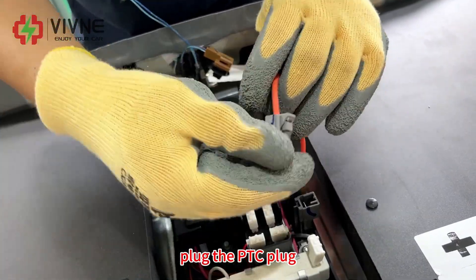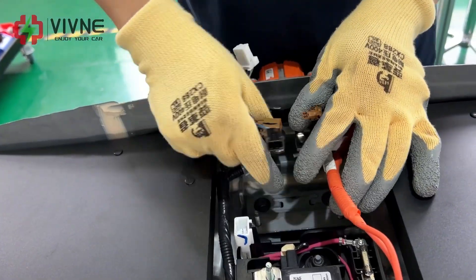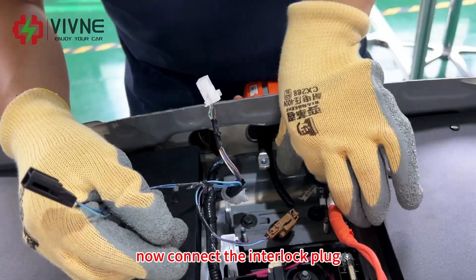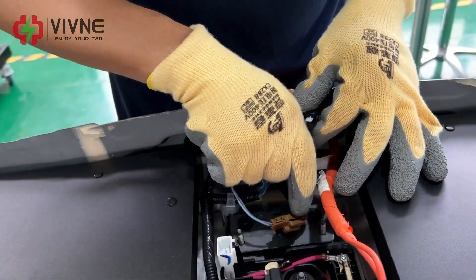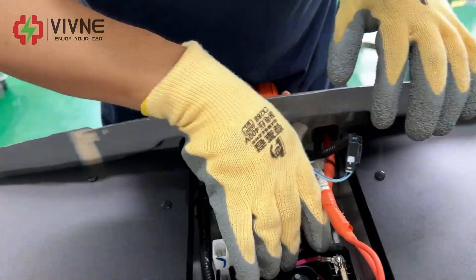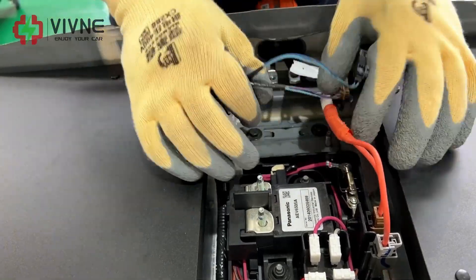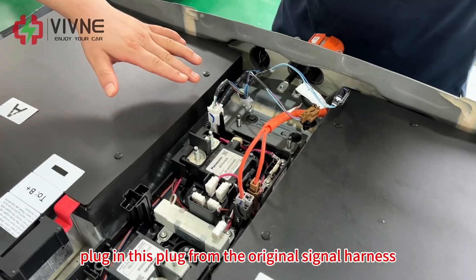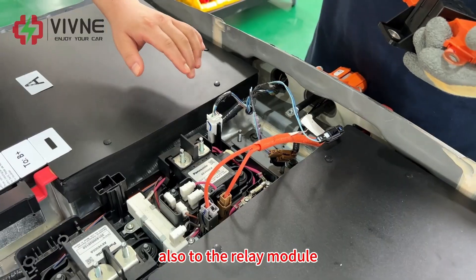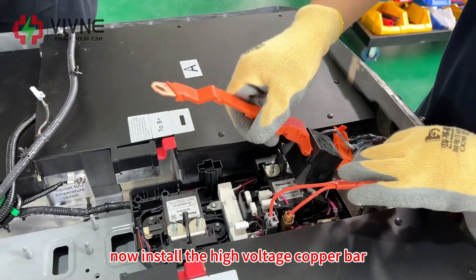Plug the PVC plug on the relay module. Now connect the interlock plug. Plug in the plug from the original signal harness to the relay module as well. Now install the high voltage copper bar.